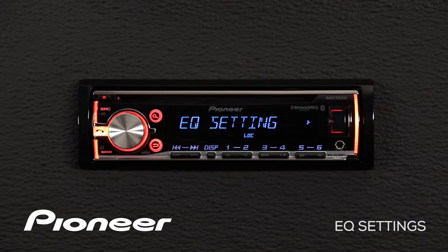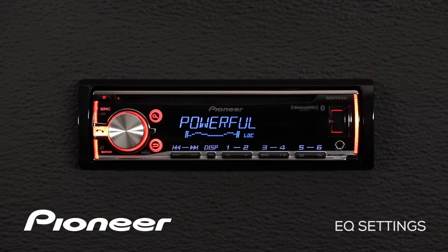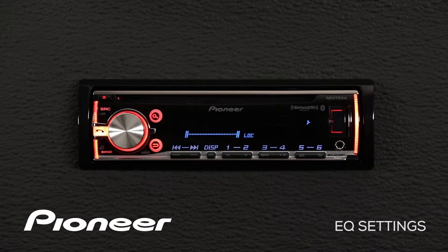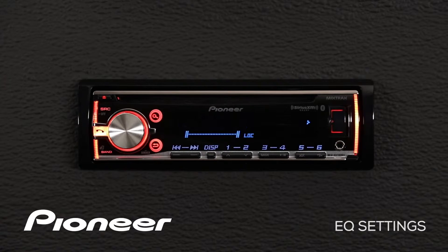If you don't like exactly the way that sounds, let's make some custom settings. Press in on the volume control again and roll along until we find custom number one. There's a custom EQ setting for the CD player, for the AM FM radio, for the auxiliary, and for anything plugged into USB — so a custom setting for each one of those sources.